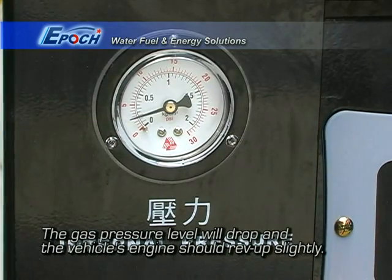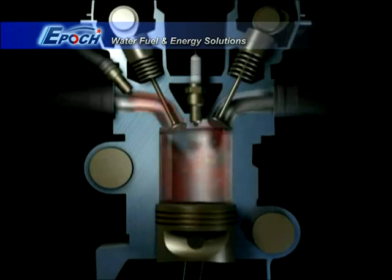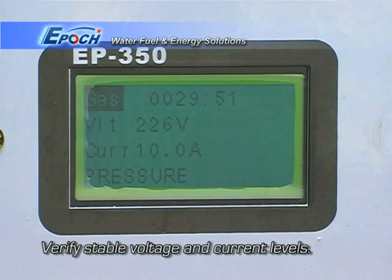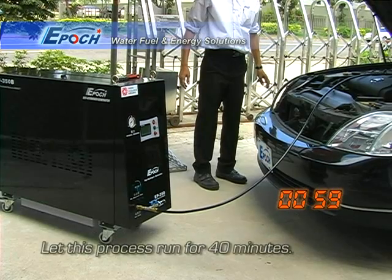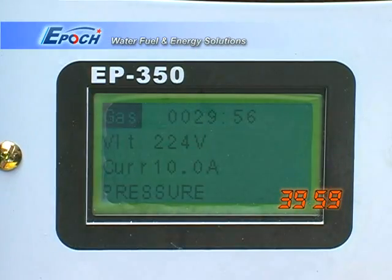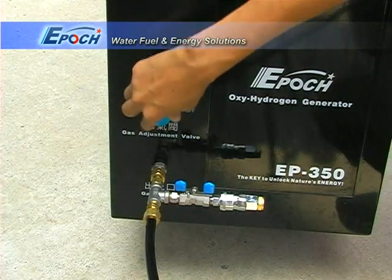Now let the enhanced fuel mixture penetrate and loosen up the carbon deposits inside the engine. Voltage and current should remain stable during this time. The pressure should be adjusted to keep a stable value between 2 and 5 psi. The carbon cleaning process takes 40 minutes. The automatic timer will trigger the buzzer and stop gas production after 40 minutes.